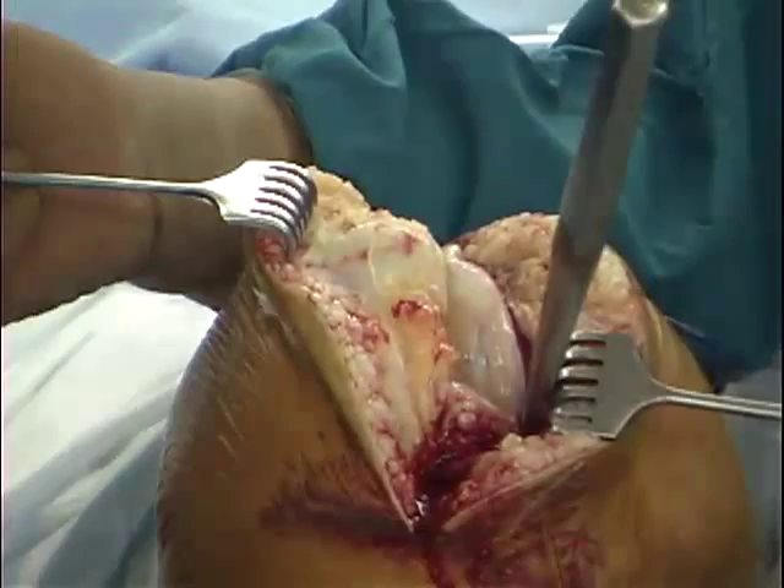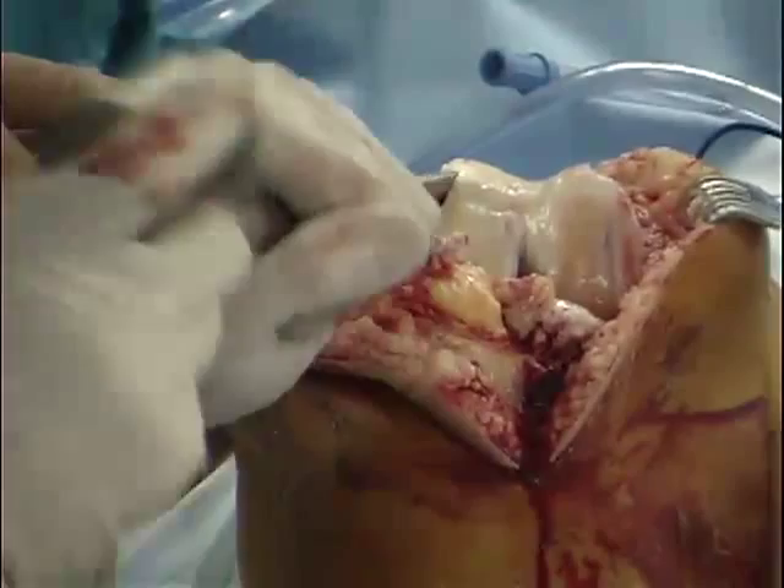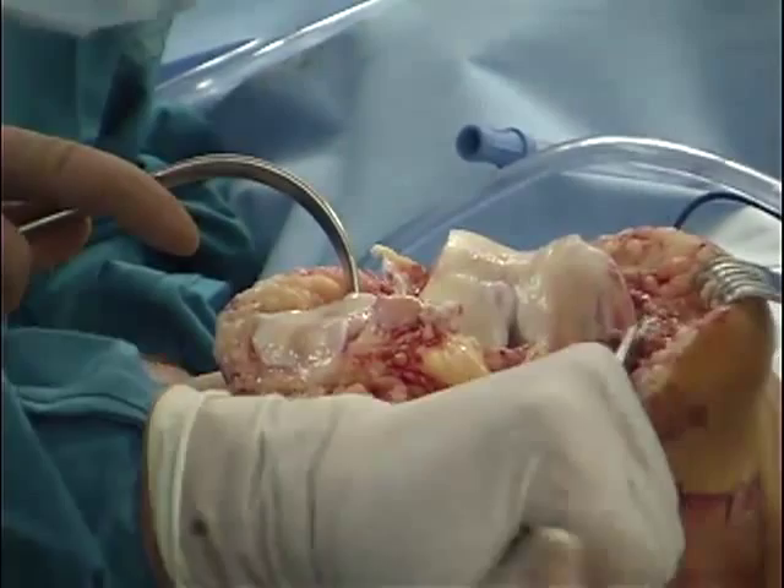One of the often neglected aspects of soft tissue balancing is to remove all osteophytes off of both the medial and lateral condyles to ensure that the collateral ligaments are not tented as they run from the femur to the tibia.